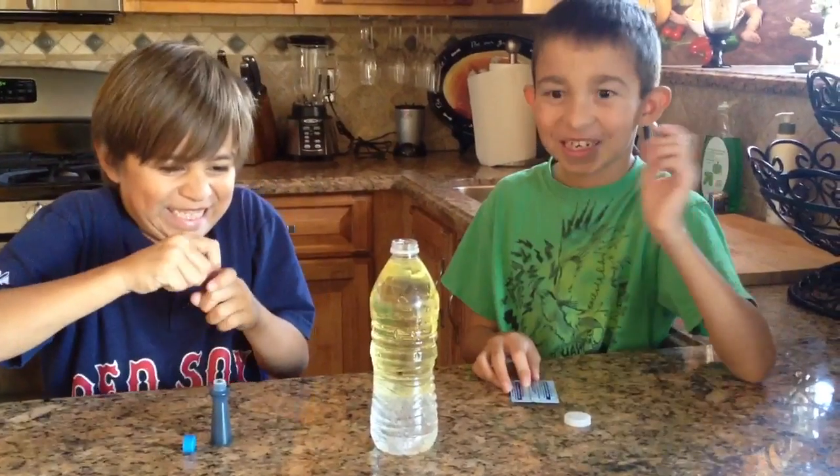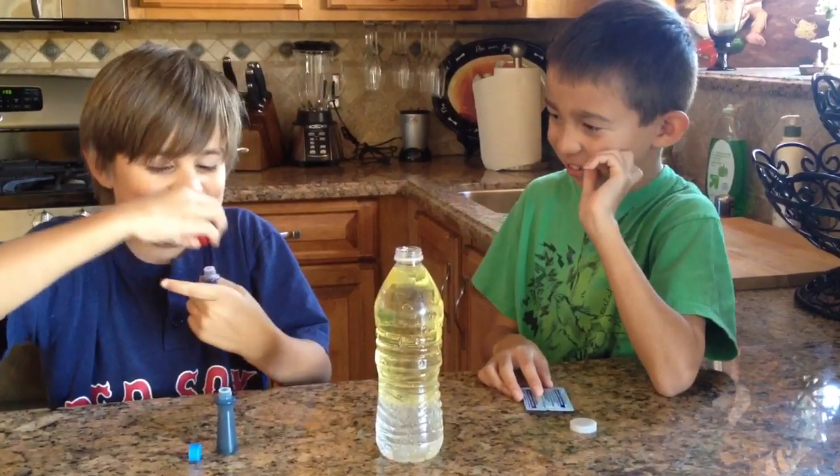Now add five of the red one. You did something wrong. I'm not sure.